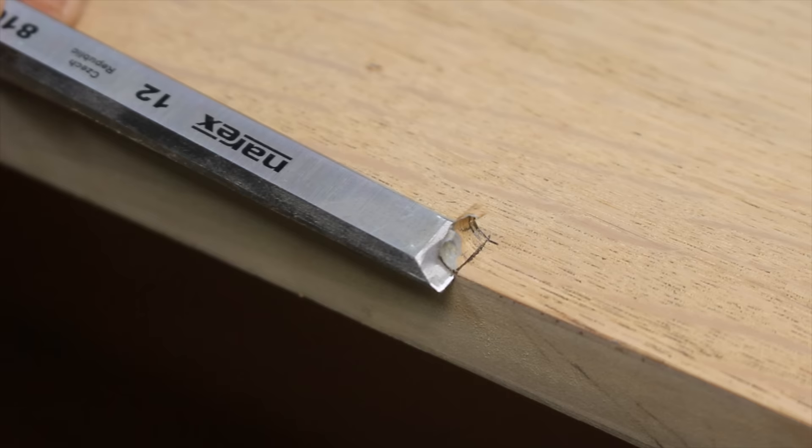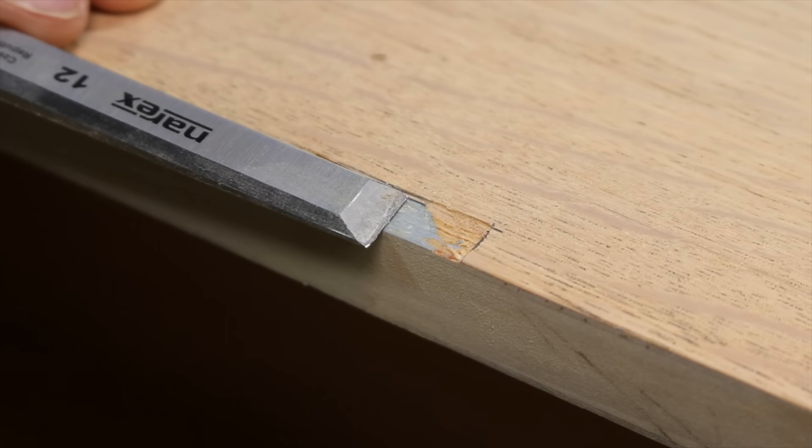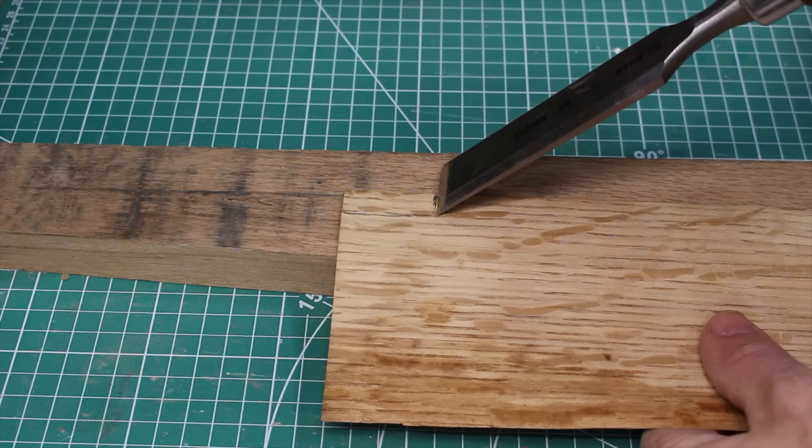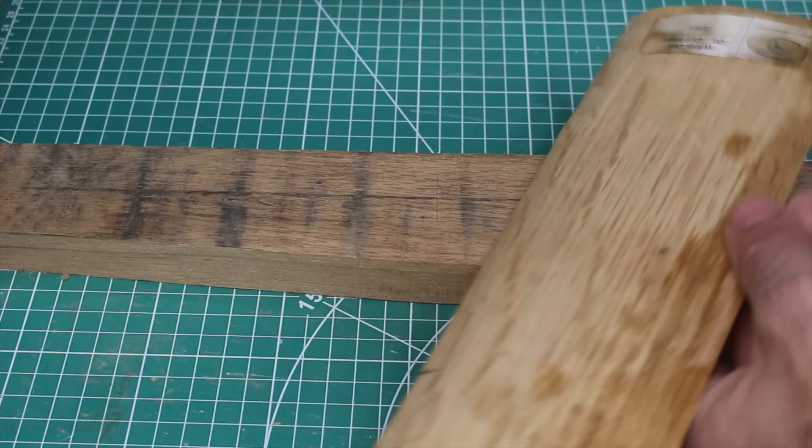This would be a good time to explain why I chose this project in the first place, when I mentioned at the beginning of the video that this dresser wasn't even my style. It's repairs like these that enable me to continue practicing my skills. This dresser was likely headed to the landfill, and at the moment I have no emotional attachment to this piece, so if I make mistakes, this is the perfect piece for them.